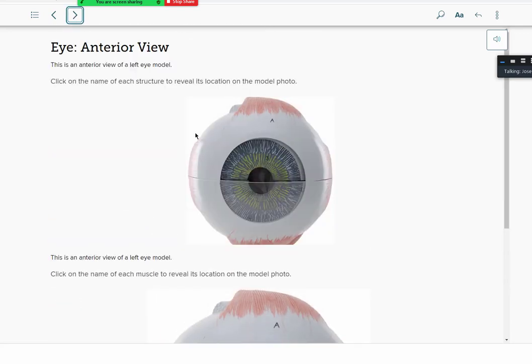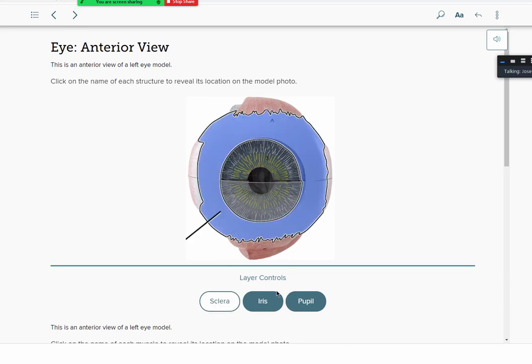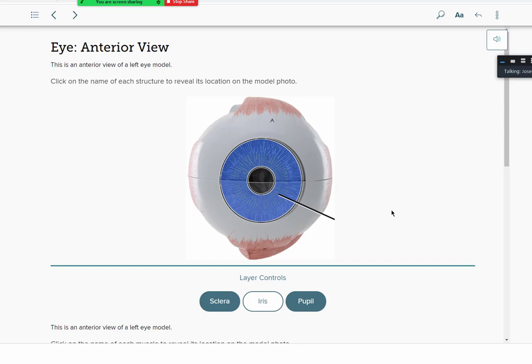Moving from the muscles, we look at the actual internal structures. The first thing you see in somebody's eye is the white part, called the sclera — that's the outer layer. The colored part is called the iris, which varies due to many genes coding for that expression, giving blue, brown, or green coloration. The small opening that allows light into the retina is called the pupil, controlled by fibers of the ciliary body and ciliary zonules that allow the pupil to dilate or constrict.